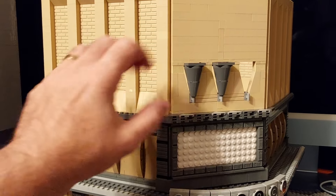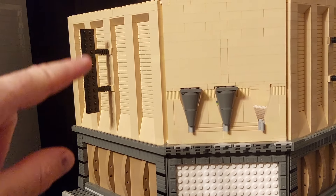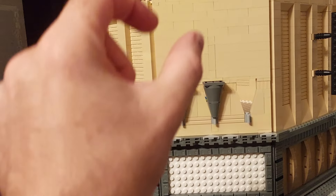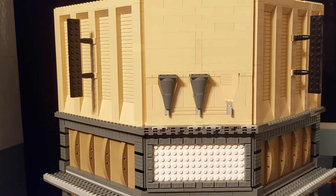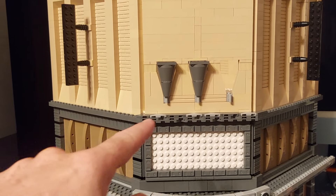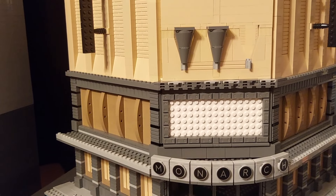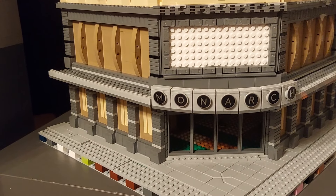There are the two signs all ready for the tiles to write 'Monarch' going down, and I think once the tiles are on that's going to finish that wall off really nicely. Especially once I've got the cylinders on top of the cones and the third cone in there, I think the top section will have the look I'm after. Once I put the tiles along here, change the light bluish gray to dark, and add some black lettering for what's showing in the theatre, that's going to have quite a big effect on the building.